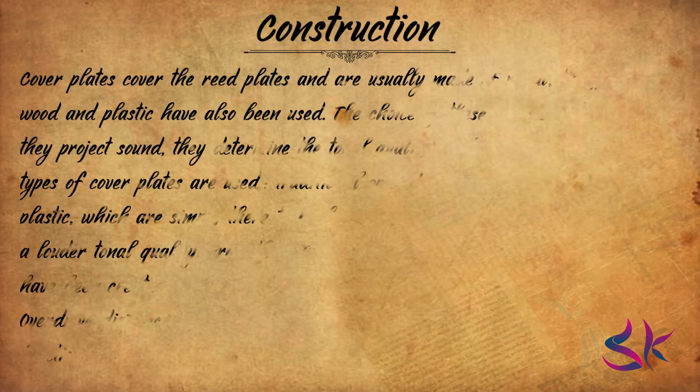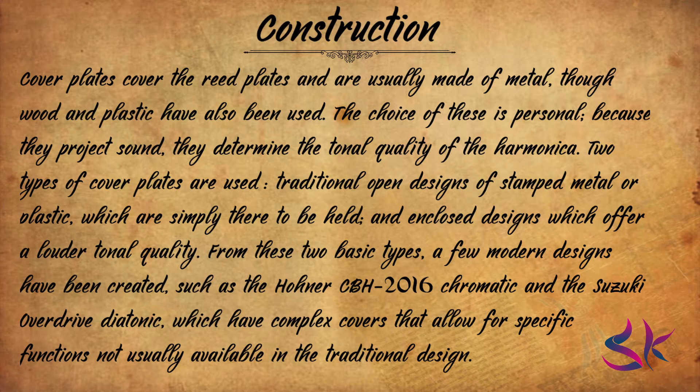Next up, we have the cover plates. Cover plates cover the reed plates and are usually made of metal, though wood and plastic have also been used. The choice is personal because they project sound and determine the tonal quality of the harmonica. Two types of cover plates are used: traditional open designs of stamped metal or plastic, and enclosed designs such as the Horner Meisterklasse and Super 64, Suzuki ProMaster and SCX, which offer a louder tonal quality. A few modern designs have been created, such as the Horner CBH 2016 chromatic and the Suzuki Overdrive diatonic, which have complex covers allowing specific functions not available in traditional designs.